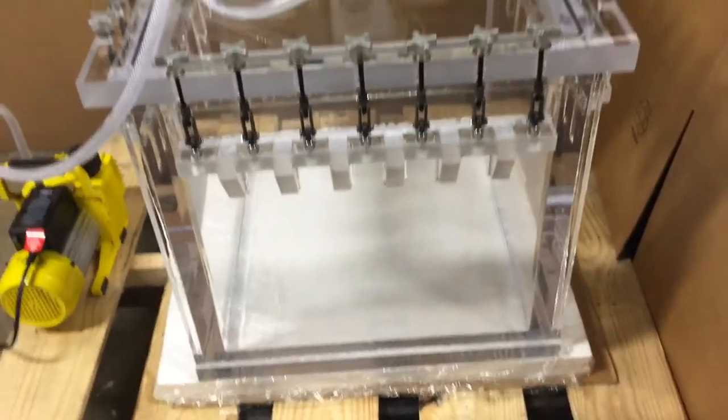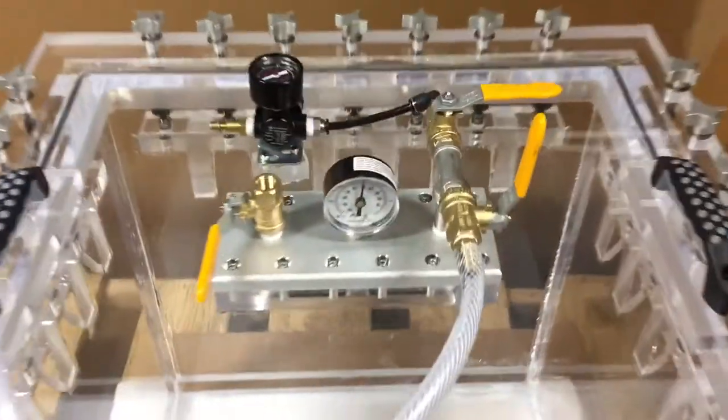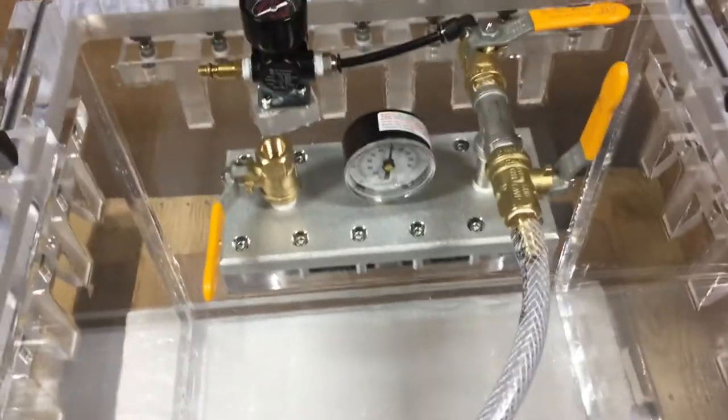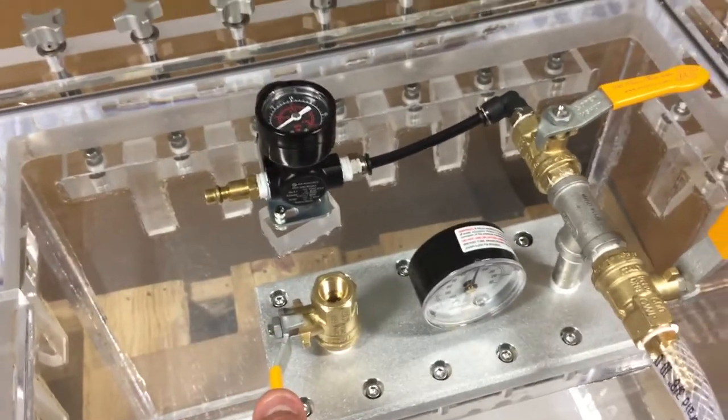There it is under vacuum. Now to release the vacuum so that you can pull the lid up, all you have to do is lift this valve right here and it's going to open it.